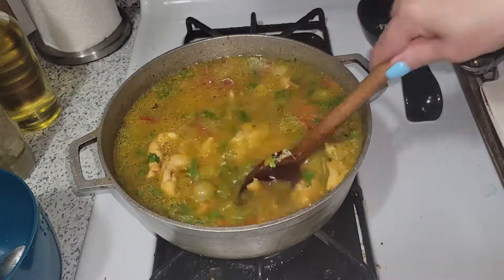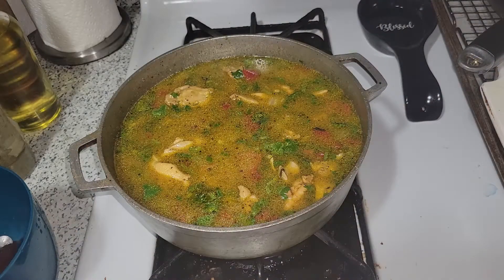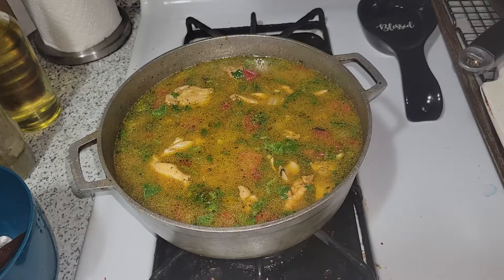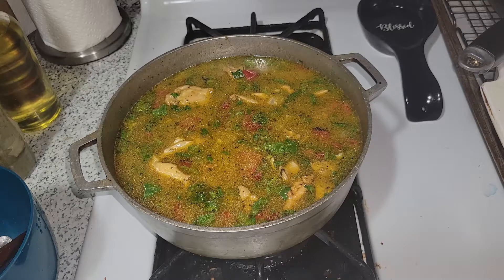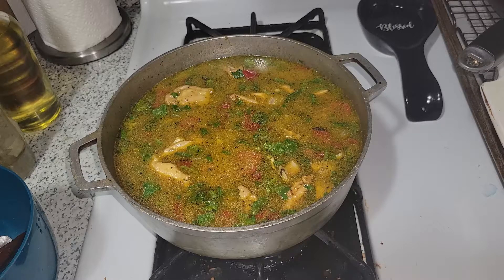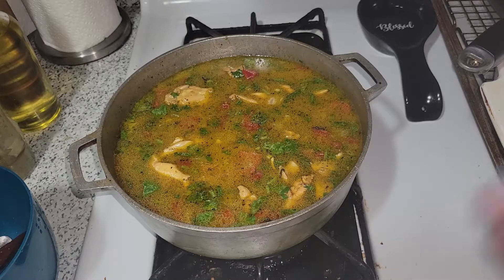Bring it down to medium-high and let it cook until all the liquid has evaporated. Once all the liquid is evaporated — this is the most important part — bring it down to low, stir everything really well, and cover it for about 15 minutes until the rice is tender. You can chop more cilantro and add it on top, or even make chicharron from the chicken skins and decorate it with that. This is it — let it do its thing.